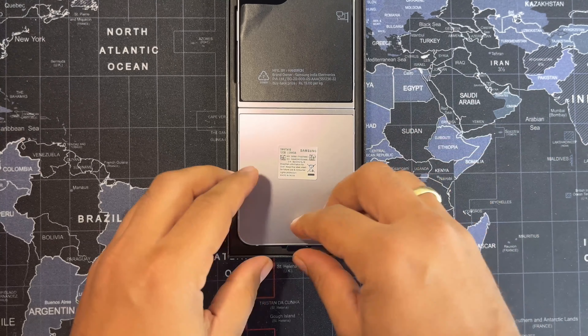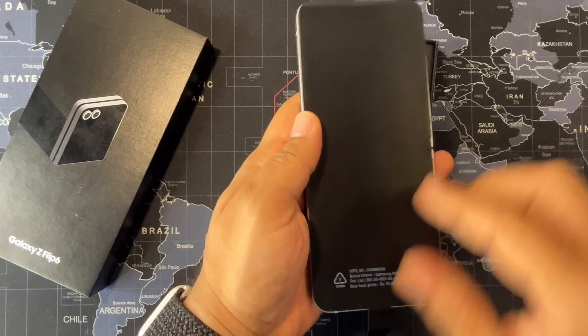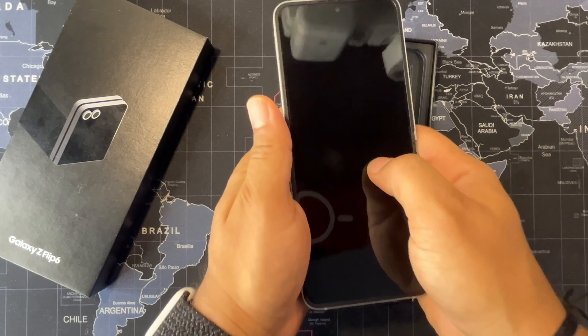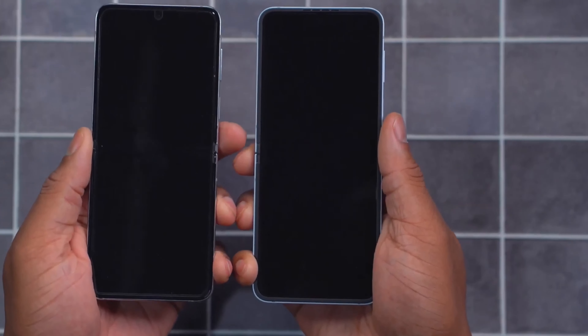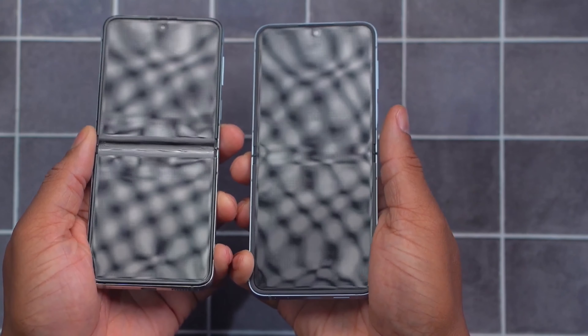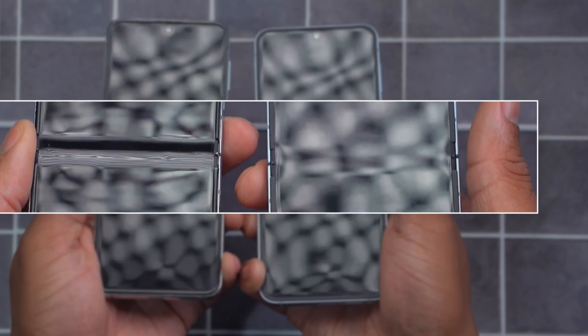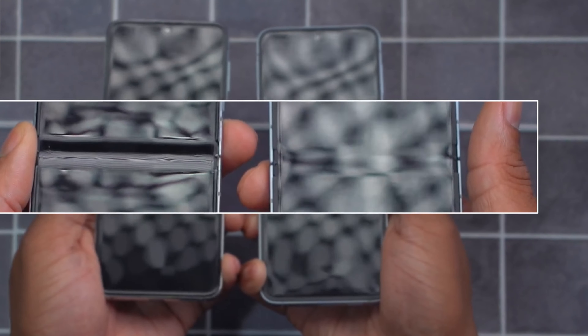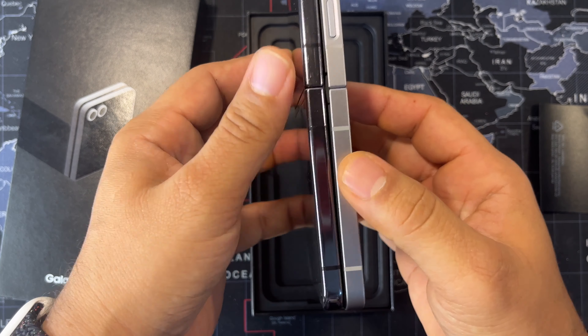Let's unwrap the phone itself. The unwrapping experience is as good as always. The first thing I noticed is a huge difference in the crease — it's hardly noticeable compared to the Flip 5. I have the Flip 5 here, and side by side you can see a huge difference between the 5th and 6th generation. If you put your hands on it, you can easily feel that the crease difference between Flip 5 and Flip 6 is significant.